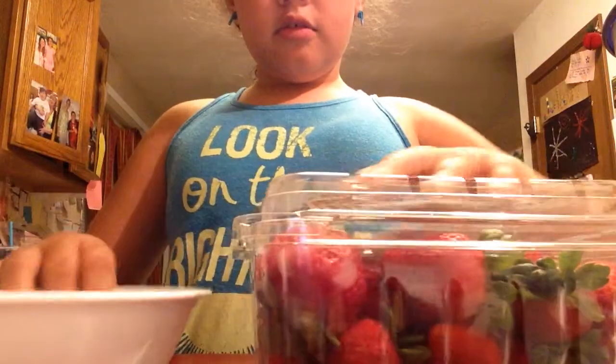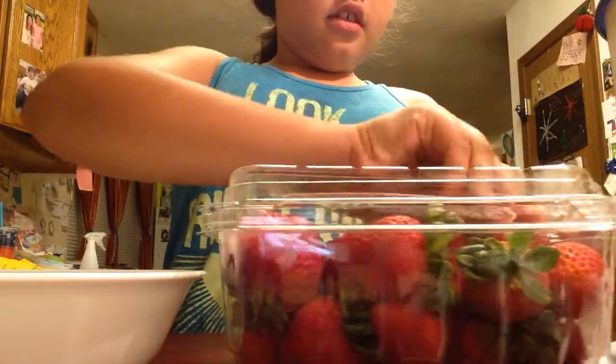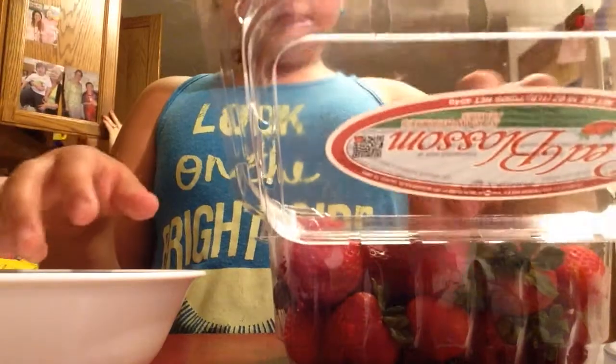So now what you're going to want to do is move your cutting board out of the way. You want to take some strawberries in your bowl — you also need a towel. Take some strawberries, find the good ones, and put them in the bowl.